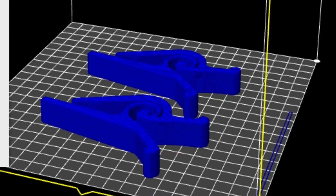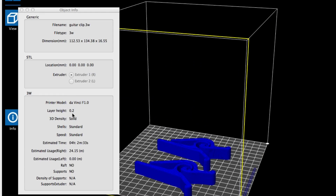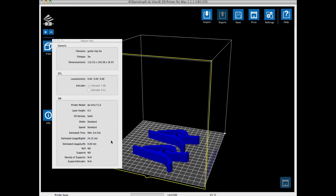After slicing, they looked great. I verified the settings were right: 0.2 layer height, solid density. It was going to take just over four hours and 24 meters of plastic. So it was time to send it to the printer.